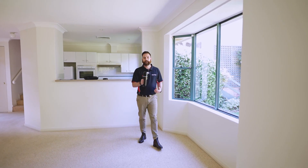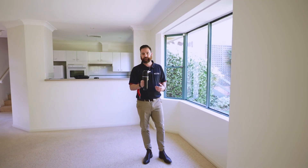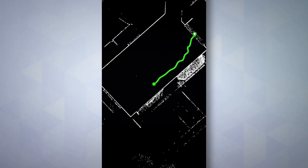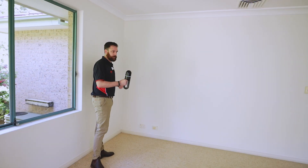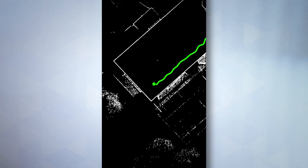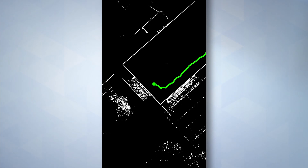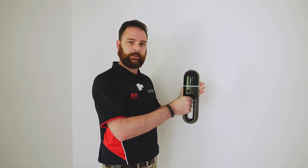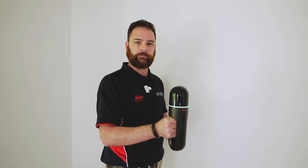The speed that you're going to be traveling at is really going to come down to how much detail you need in your scan and how dense you want the point cloud to be. One good technique for scanning with the BLK2Go is to travel around the perimeter of a room — this helps you get as much detail as possible. Remember that there are three cameras around this instrument constantly taking images, so keep your scanner pointed to the center of the room throughout your scan to get optimal use out of your images.